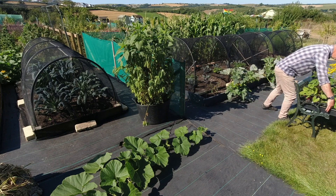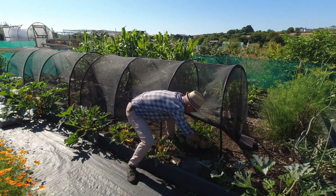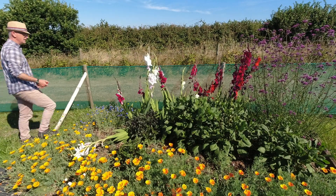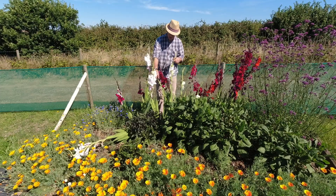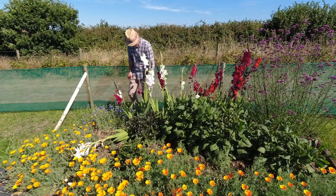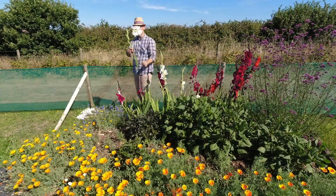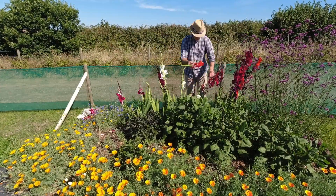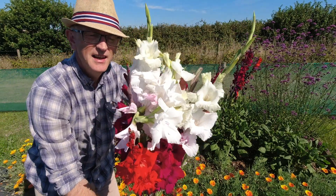I'll grab these plants and take them down and put them under this netting. I'll raise that and hopefully just slide this in there — just like that. Great, I think they'll be fine in there. These gladioli look absolutely beautiful — these white ones especially have a very pale pink tinge on the older flowers at the bottom. Before they go over I want to take some home so we can enjoy them.